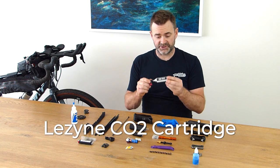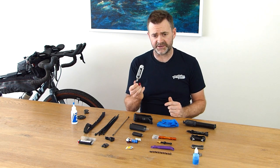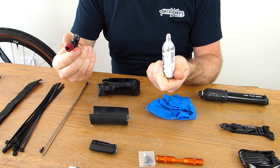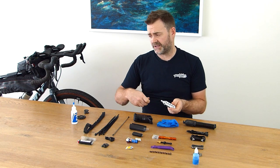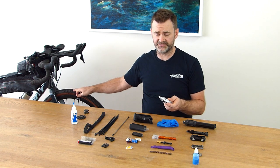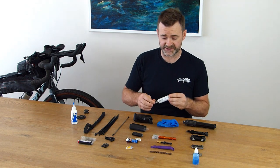Next up is a CO2 cartridge. Yes, I do carry one as well as a pump. The reason is that if I wanted to get my tubeless tyres to hook back into the bead, I would definitely need a CO2 to snap them in there. It's a 25 gram CO2 — just make sure you're running a bigger volume one. Most of the gravel tyres I run are 700x50 and 45, which definitely need the bigger CO2s. This one has an adjustable head so you don't need to use it all at once.